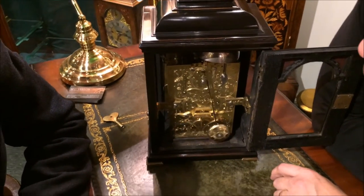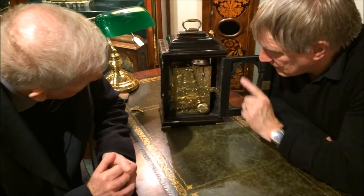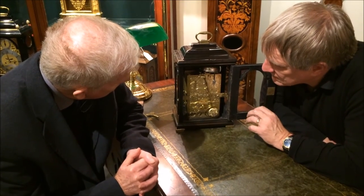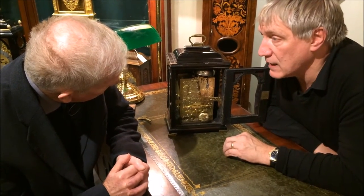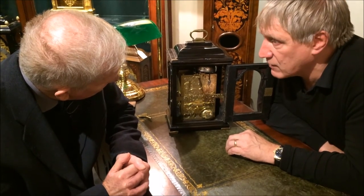A standard verge escapement, this? It is a standard verge escapement, except it has a suspension on it. We have what's called the detached pendulum, which of course eliminates the error that you get in the standard verge escapement. So the timekeeping on this should be quite accurate.